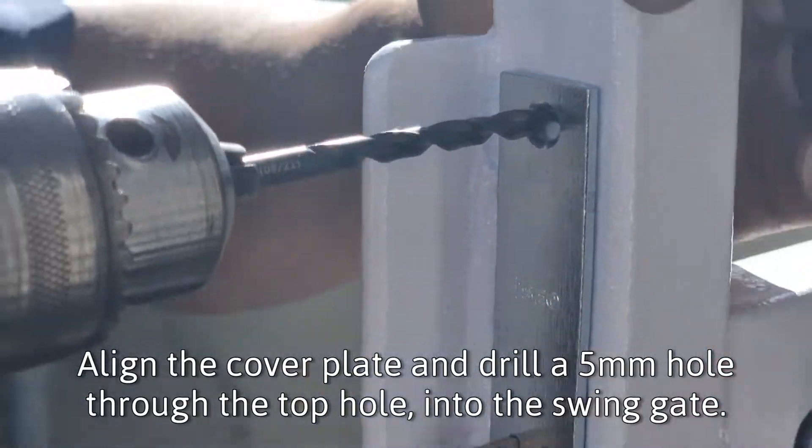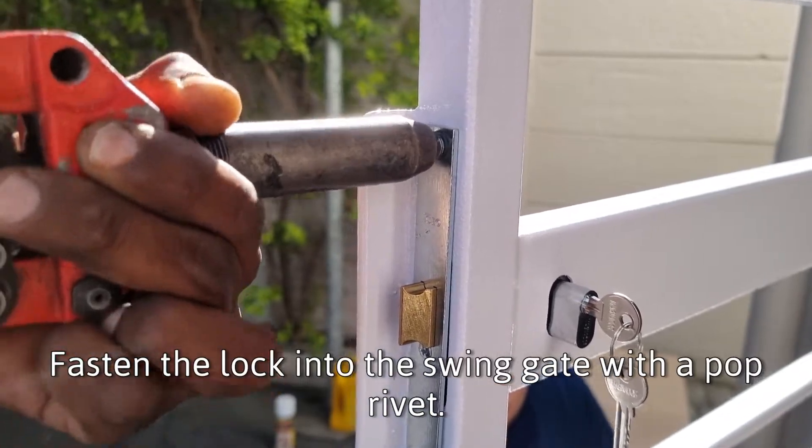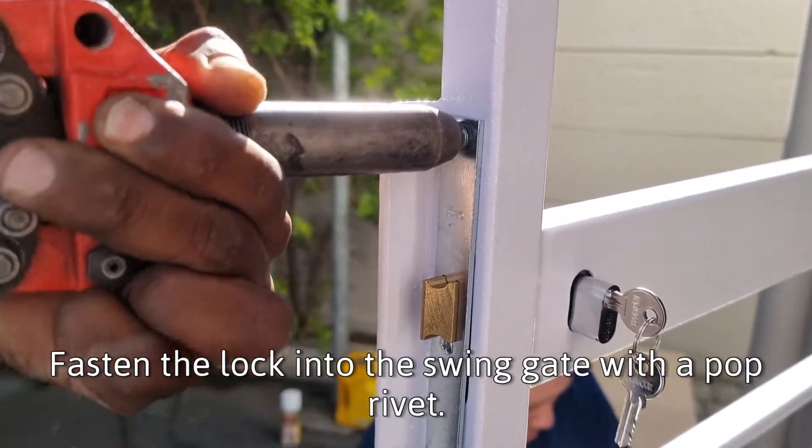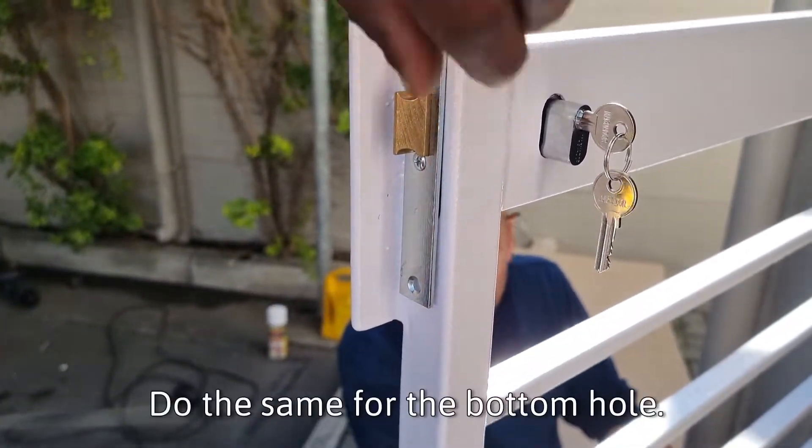Insert the lock, align the cover plate, and drill a 5mm hole through the top hole into the swing gate. Fasten the lock into the swing gate with a pop rivet. Do the same for the bottom hole.